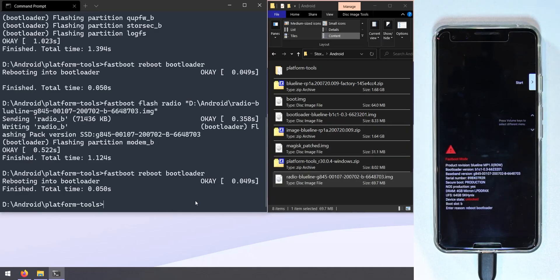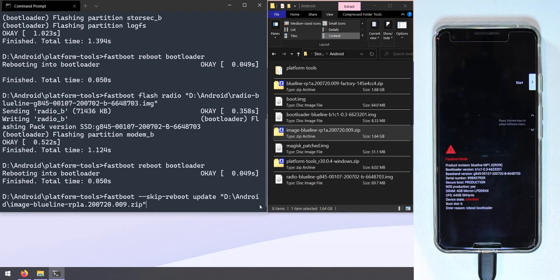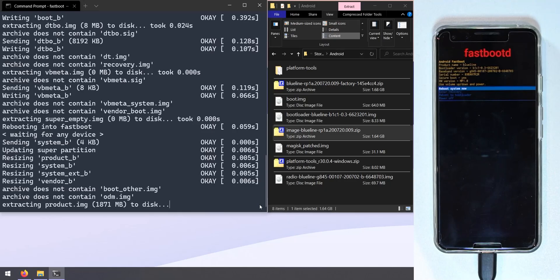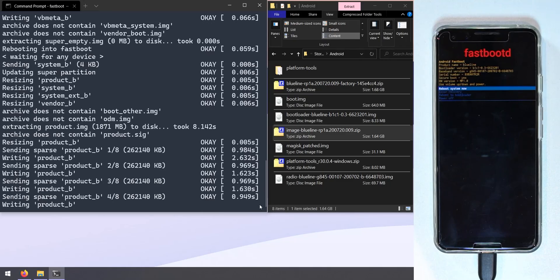Now flash the main image zip. Type 'fastboot --skip-reboot update' followed by the path to the image zip file. Hit Enter. This will verify that your bootloader and radio versions match the Android 11 build, flash all the images to their respective slots, and stop the phone from rebooting automatically — allowing us to flash the Magisk-patched image before the phone boots into Android. We'll fast-forward through the flashing process.